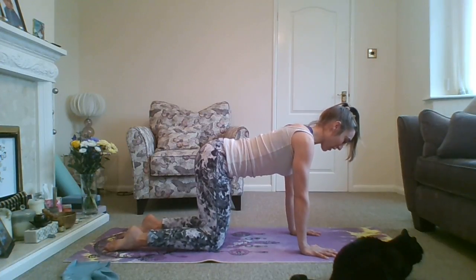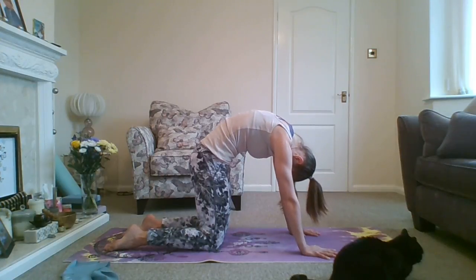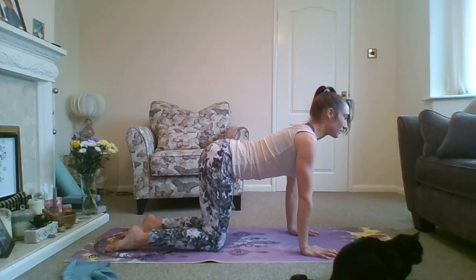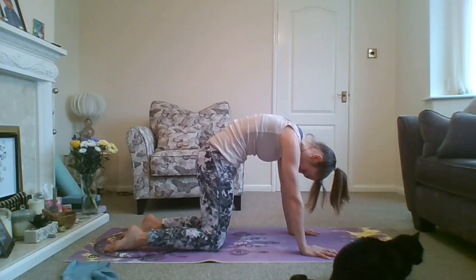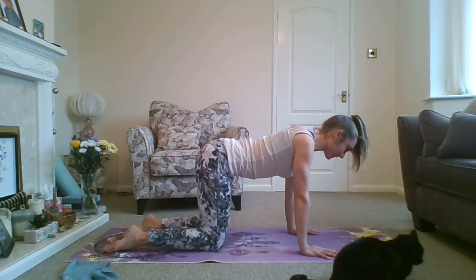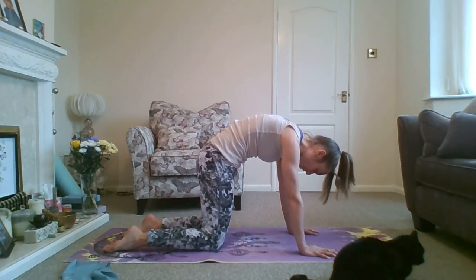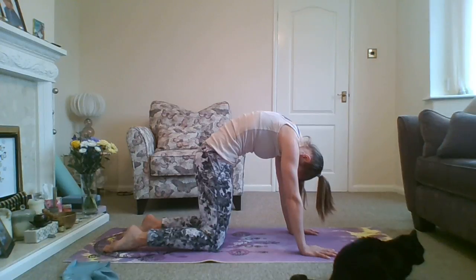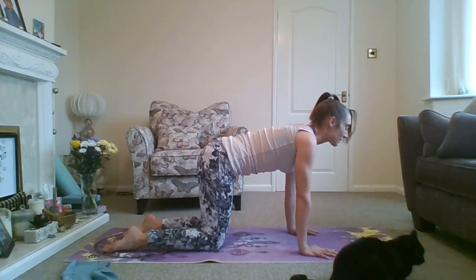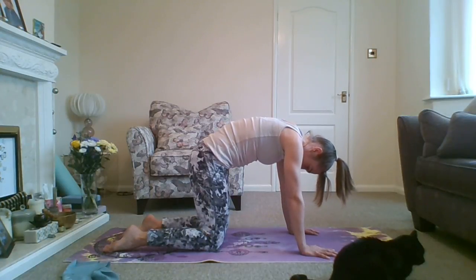So we'll do it again. Start off in neutral and inhale. Exhale — tuck the tailbone under, head down. Inhale — either coming back to neutral or if you want, a little dip in the lumbar and gazing forwards. Then exhale — tuck the head down, tailbone under. Really just work with your body. It's a really nice one for bringing movement to the spine and releasing tension. Put your movement to your breath and go at your own pace. You might find you have a natural pause after the inhale and also after the exhale.